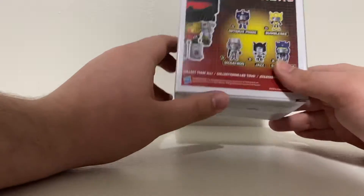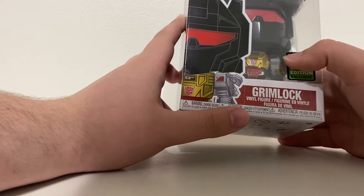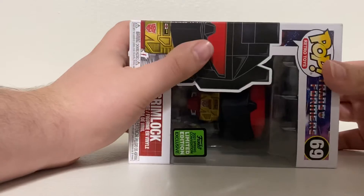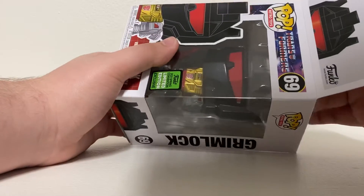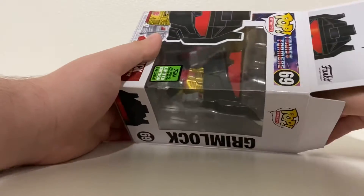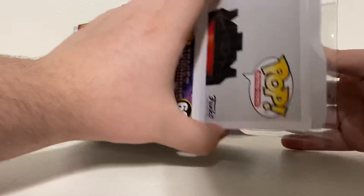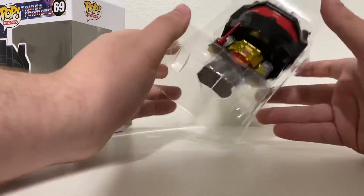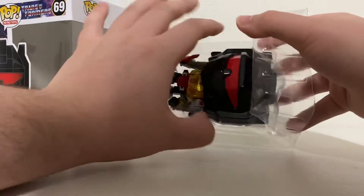I can see Hasbro on the box. Let me go ahead and open this real quick. Me Grimlock wanting to come get out of the box! That's literally how he talks in the show — it's pretty cool. Grimlock is honestly one of my favorite Autobots of all time.